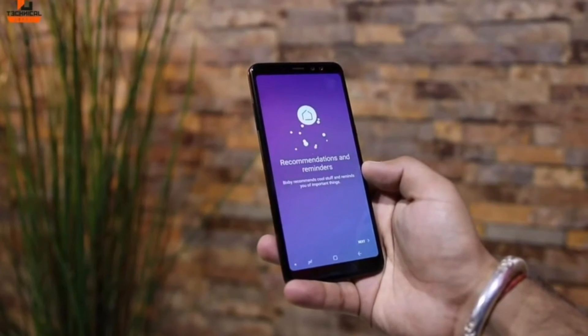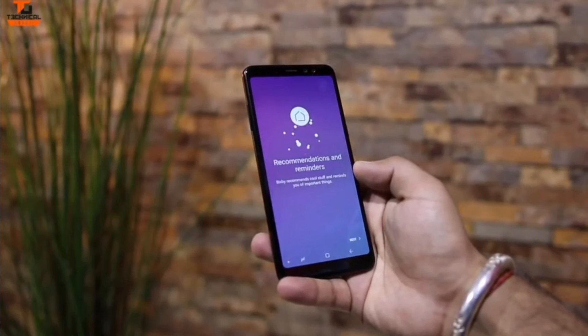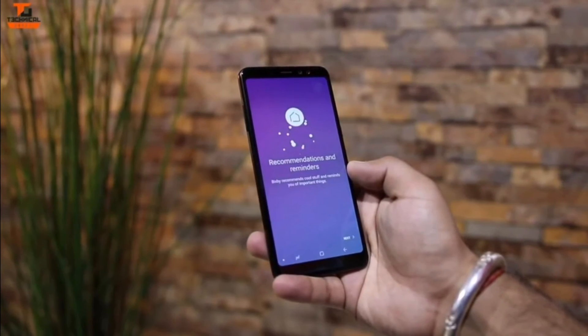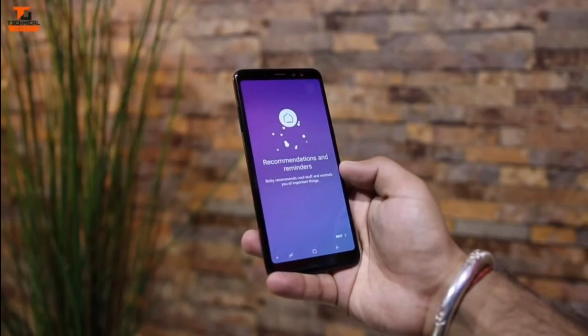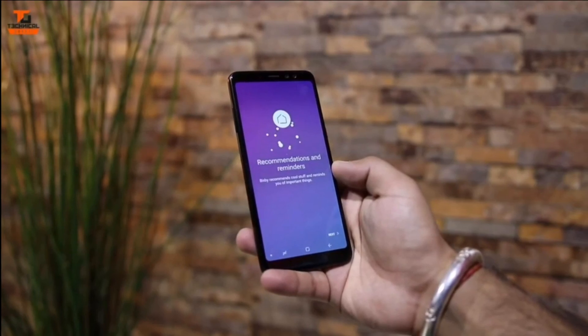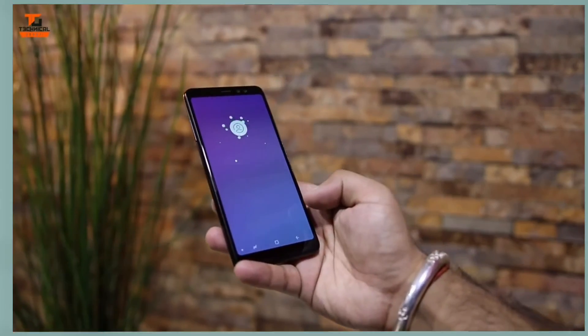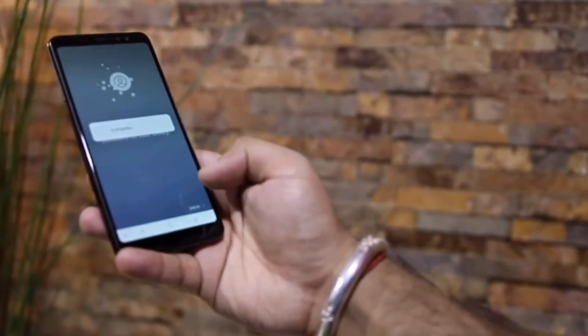Some alternatives at this price range would be the OnePlus 5, Mi, or the OnePlus 5T — the OnePlus 5T is a great option. But if you want a Samsung phone with decent hardware and a decent display, this is not a bad phone and you can go for it. Thank you guys for joining me. I'll see you tomorrow. Bye!